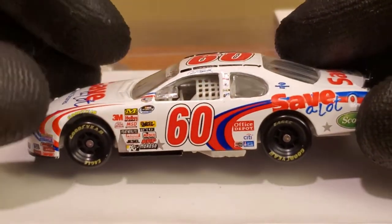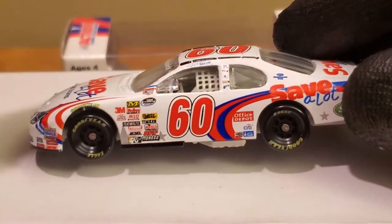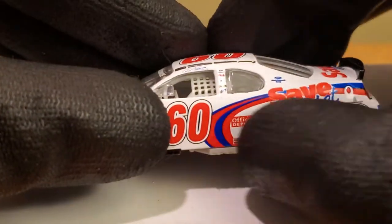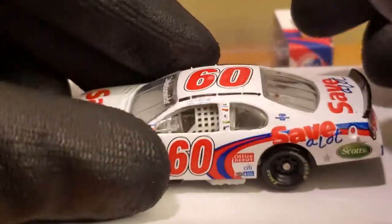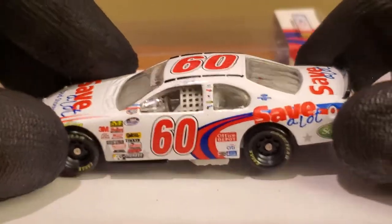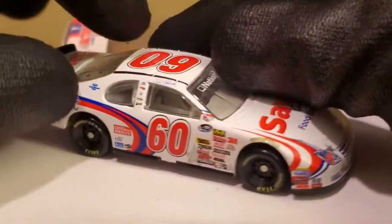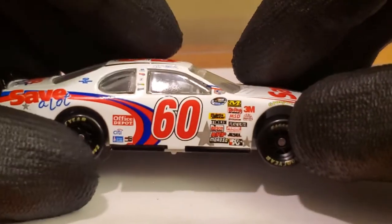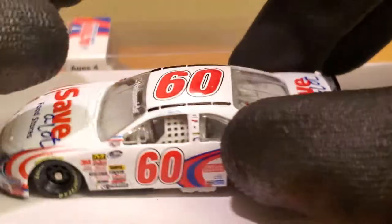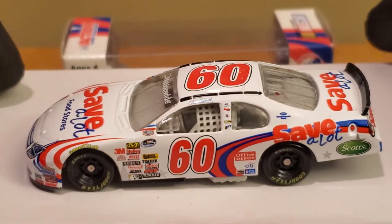We're reviewing the Carl Edwards 2008 Save-A-Lot Food Stores Ford Fusion for Roush Racing. This is a really cool looking car — it almost has a patriotic vibe to it. The car is all white with the Save-A-Lot sponsorship featuring little grooves or swooshes that almost look like a racetrack, which I think is pretty cool. Carl Edwards drove this car for 12 races and I think he won three of them, having a dominant season after winning the 2007 Busch Series championship. 2008 was the year they had a new title sponsor: Nationwide Insurance.